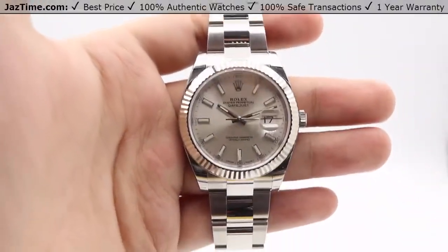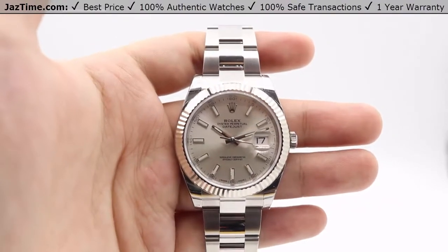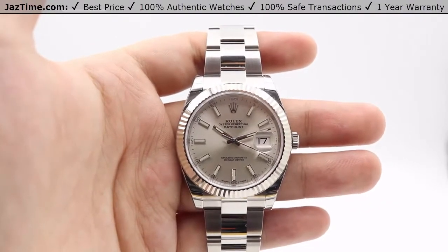Hey guys, this is Kevin from JazTime.com and today we'll be reviewing the Rolex Datejust 41, reference number 126334.